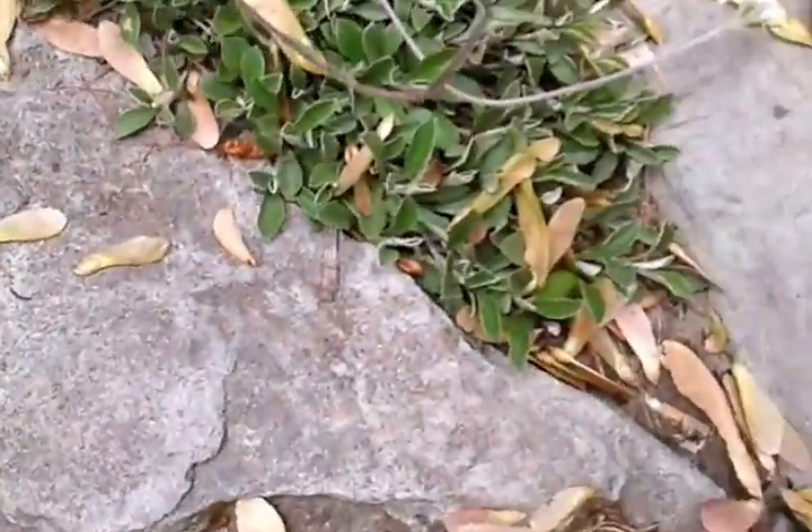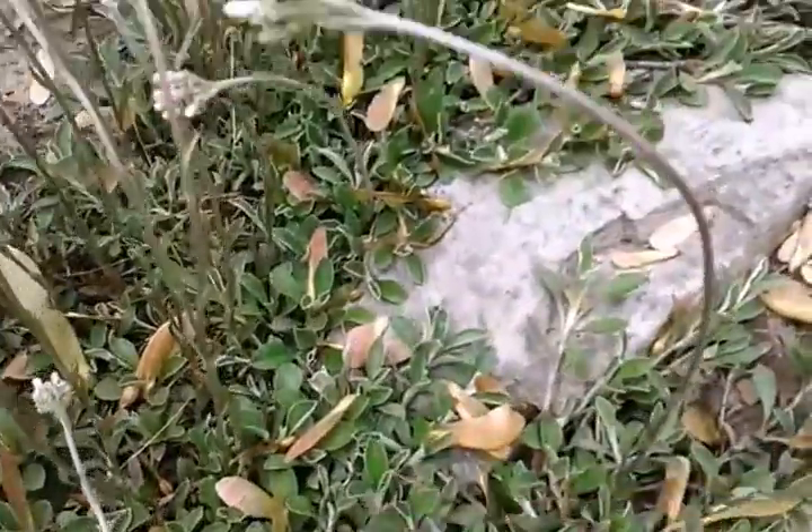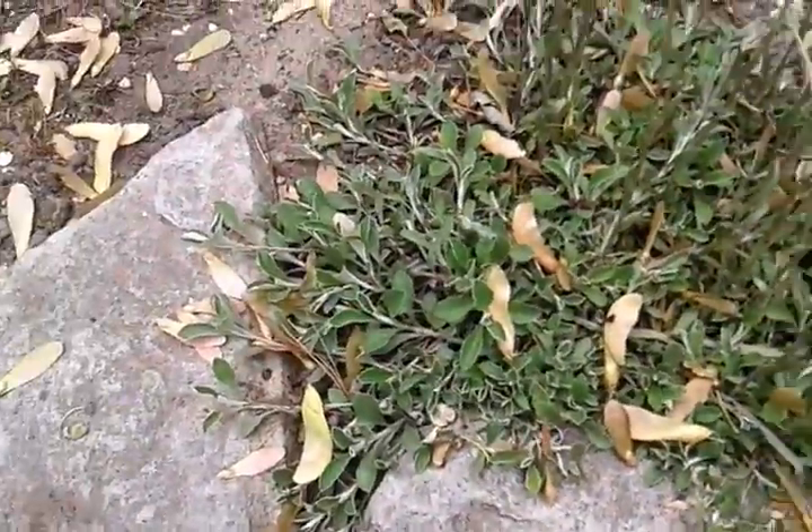It seems to be growing on the rocks a little bit, but for the most part it seems to stay off them. So I may have to do a little bit of maintenance, cutting them off the rocks and stuff.